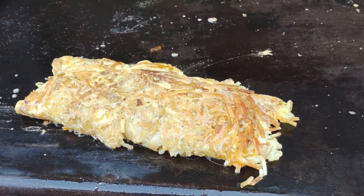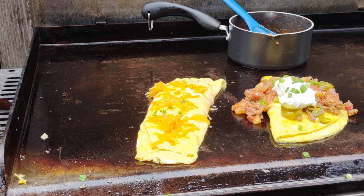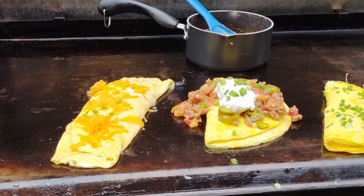If you want to see another video all about the egg rings I got from Amazon, that's on your screen now. Thanks for watching. Keep on griddling.